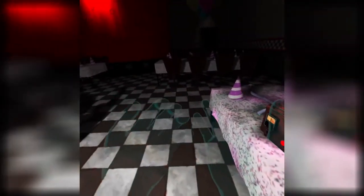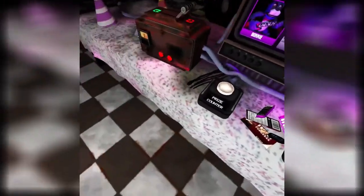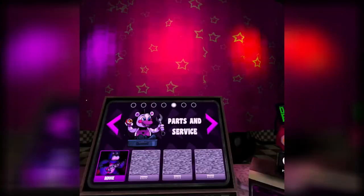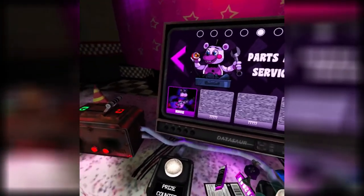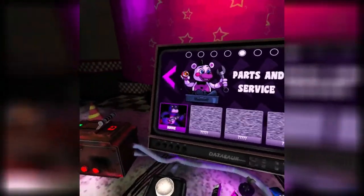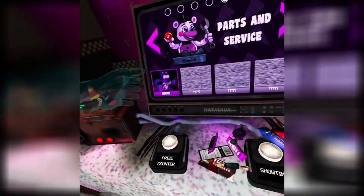Hi! I'm Max, and welcome back to Five Nights at Freddy's VR. I'm too close to my border — I can move a bit. Anyway, we did Dark Rooms last time, and now we're doing Parts and Service.